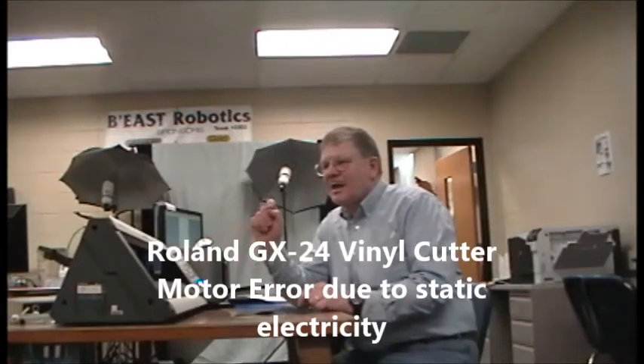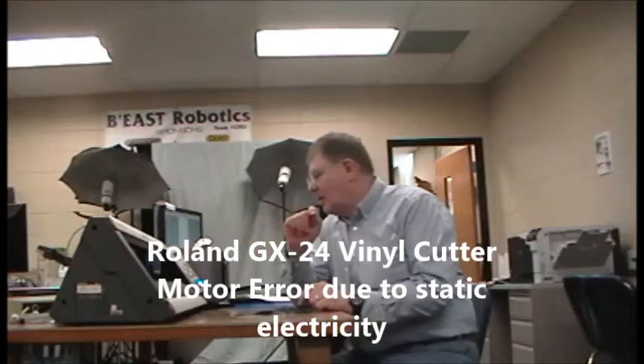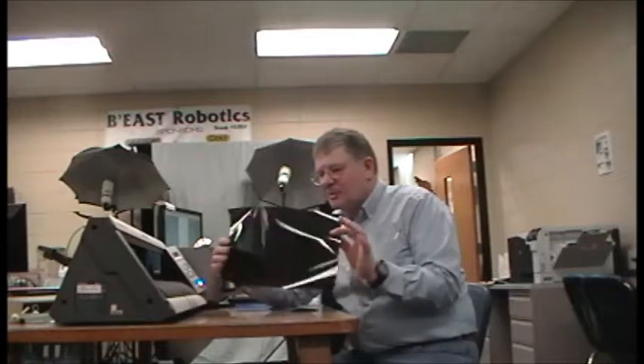Hi, we have a Roland KM1 servo GX24 vinyl cutter that we get motor air on. Reading on websites, it sounds like it's static electricity from the vinyl rubbing back and forth. The whole housing is plastic and the plastic rubbing against plastic apparently builds up static electricity, so our solution — you'll see — is this.